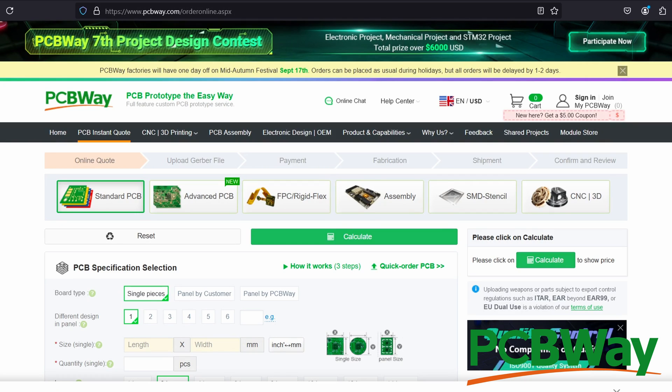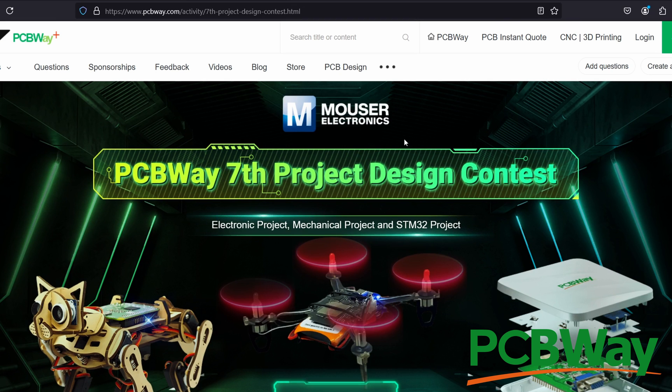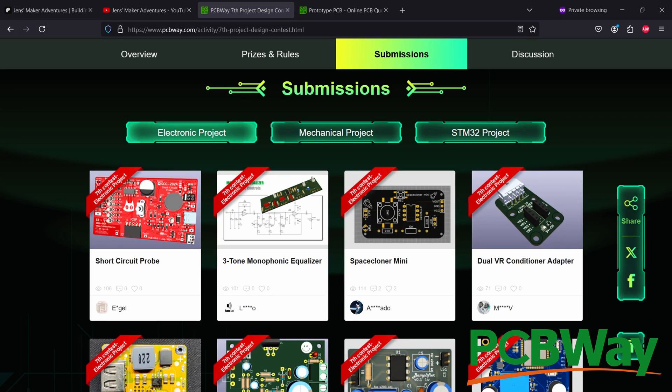But first a quick word from our sponsor PCBWay. As usual you can go to PCBWay.com and order your PCBs, or have them CNC or 3D print stuff for you. Right now you can also participate in their design contest — there are great prizes to win and it's fun to watch the other submissions. Thanks for sponsoring this video, PCBWay.